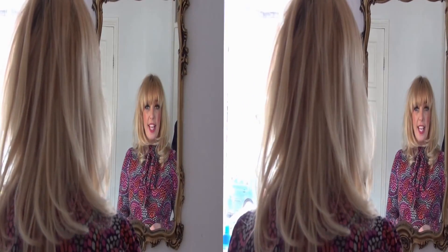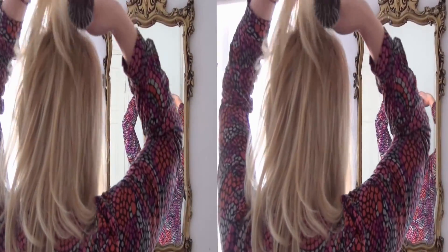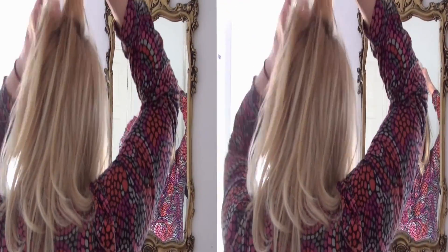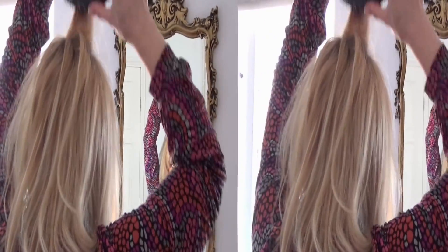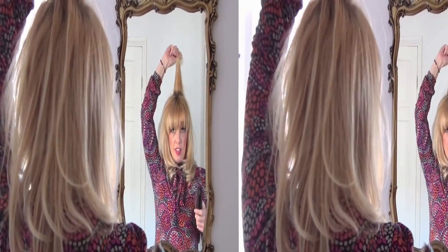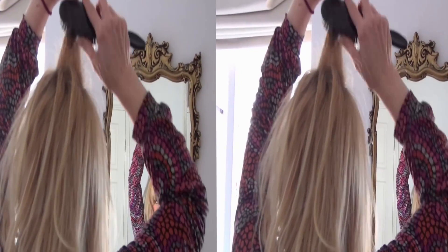To begin this hairdo, I'm going to apply a little bit of back combing at the root, just for some height. When you're back combing, hold the hair from the middle of the length of the hair and then just stroke down at the root.